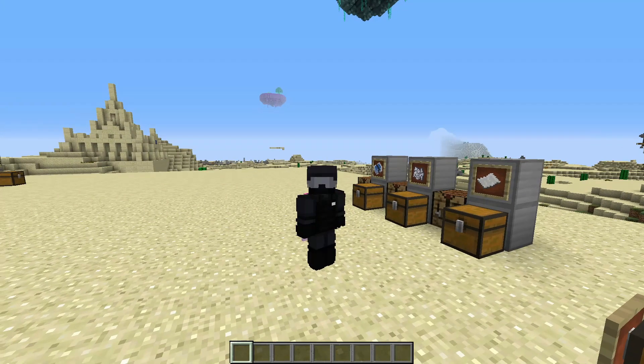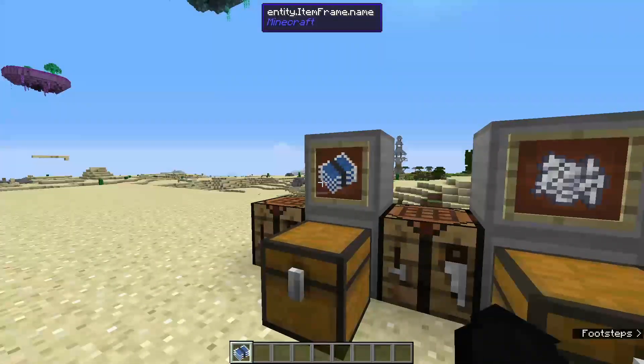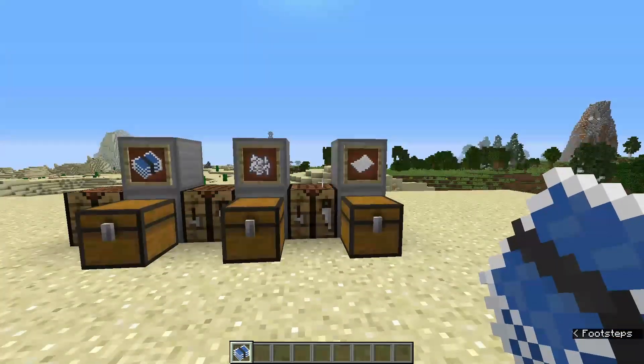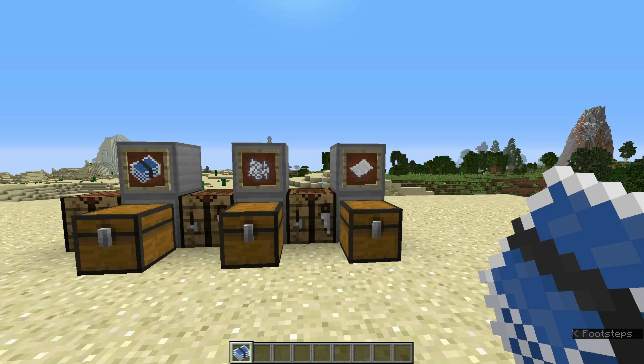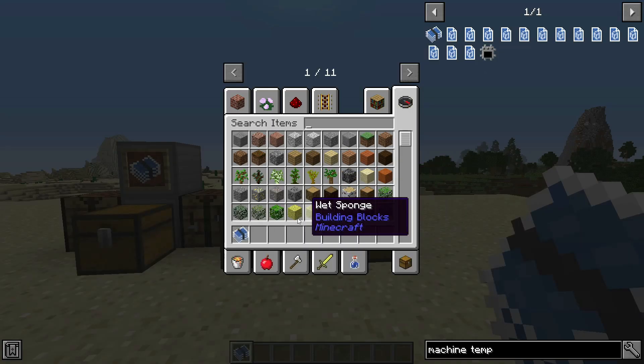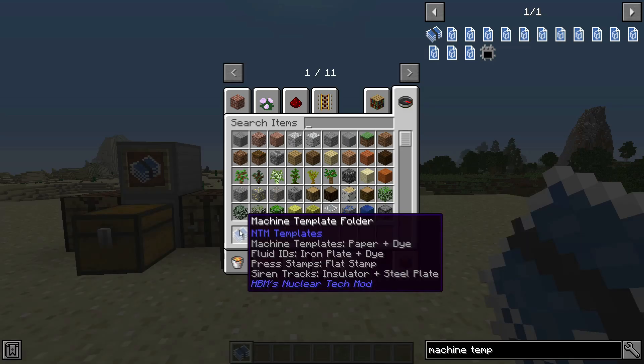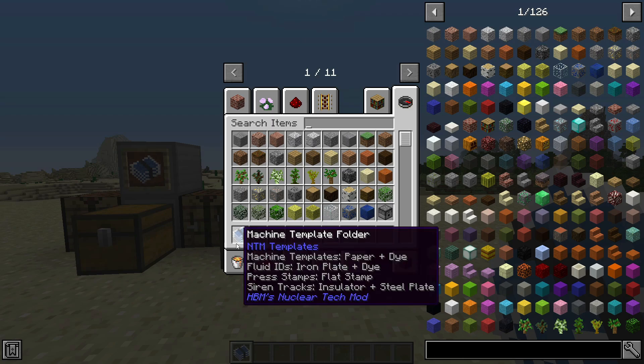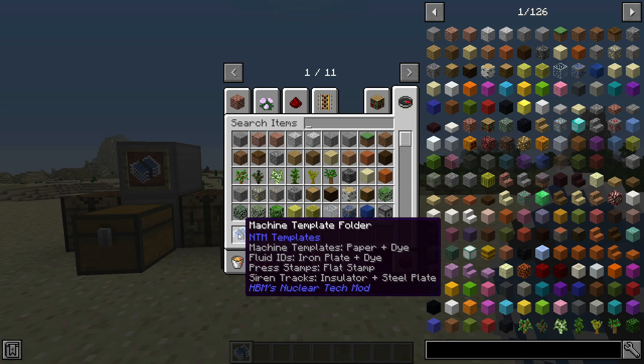Today I'll do a quick tutorial on how to make a machine template folder, and a quick explanation on why you want to make one. This is how you make practically anything in HBM's Nuclear Tech — machine templates for the chemical plant and the assembly machine, just two examples.